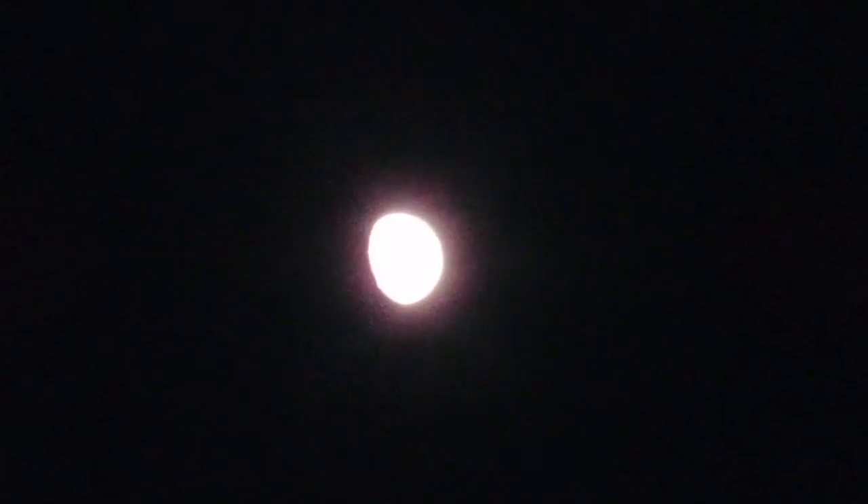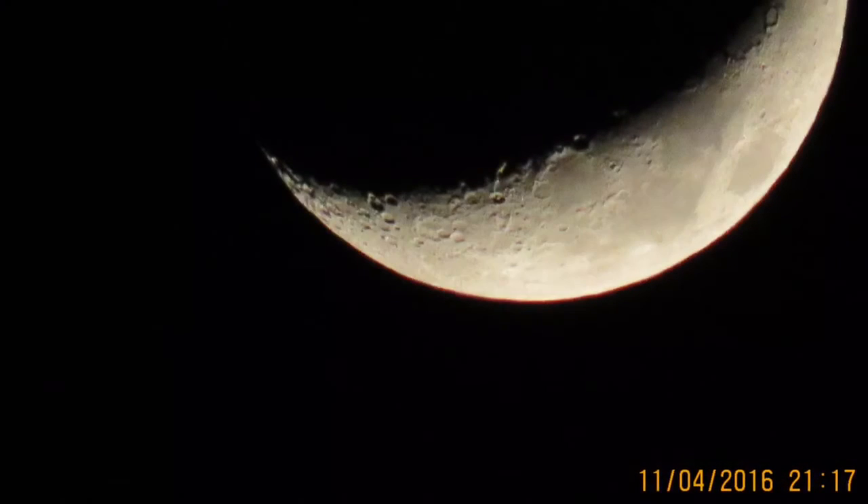There are a couple pictures coming up that I also took, handheld again, no tripod, of the moon with the camera in still photographs. And you'll see those now.